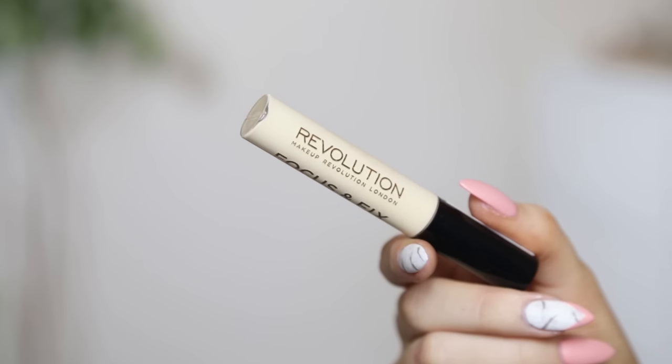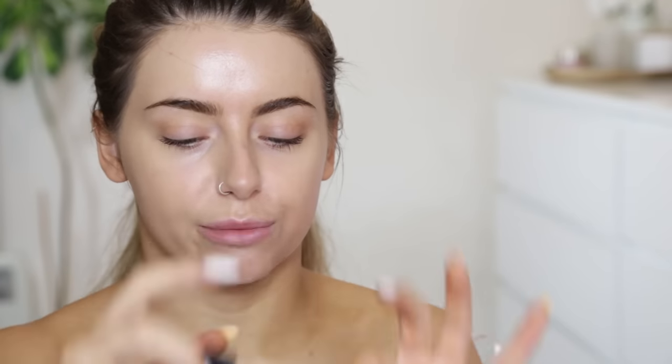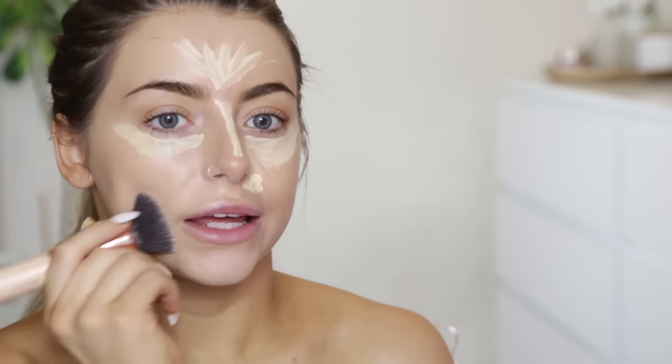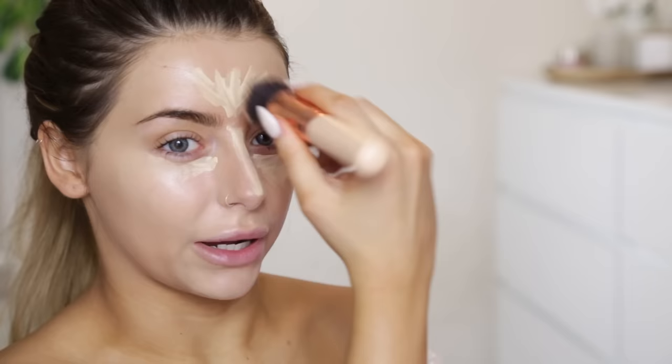Next, I'm going to move on to concealer. This is the Focus and Fix Liquid Concealer, and I have mine in the shade Zero to Fair. It's quite yellowy. I'm going to apply quite a lot of this because I do want the coverage, and I'm just going to buff that in with the same brush as before. It doesn't look cakey — not the most full coverage, but it's doing enough. Thankfully, I'm having a fairly good skin day today so I don't need a crazy amount of coverage.